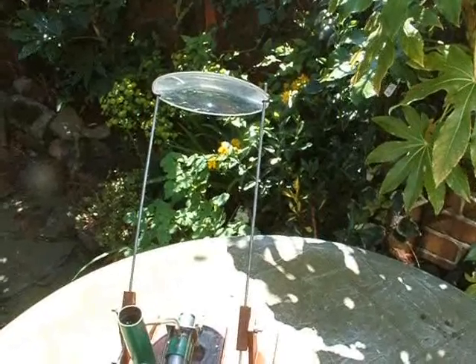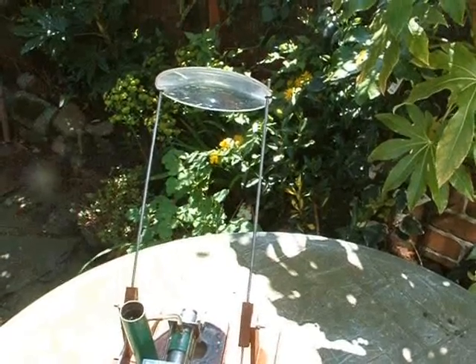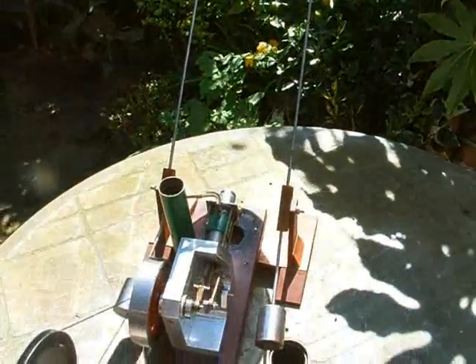The light comes through a 6-inch plastic lens. I've tried a 12-inch square Fresnel lens but it doesn't seem to work as well.